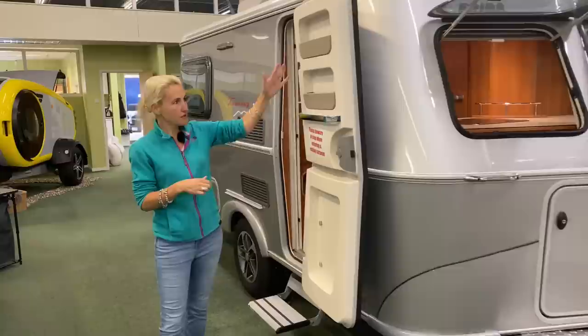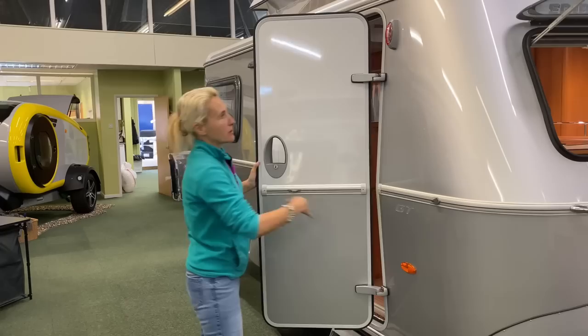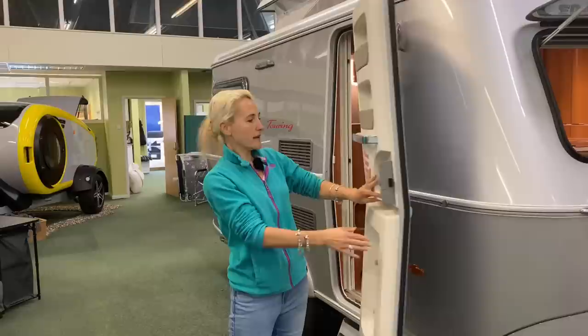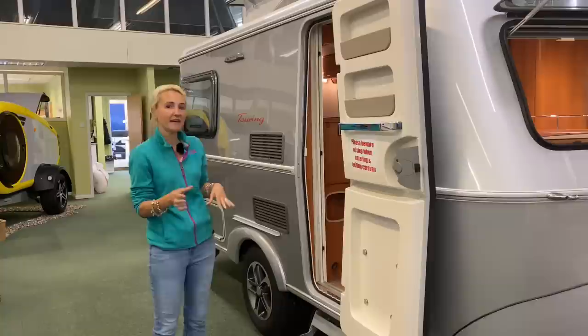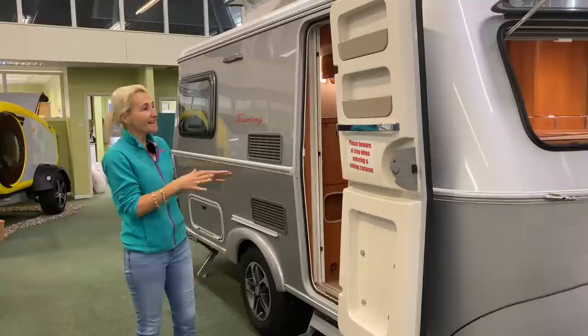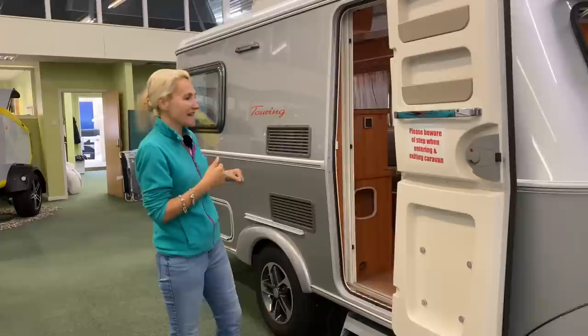We'll carry on down the off side of the caravan. Obviously the door is open - we've got a nice handle here. It is still silver, it's a one-piece door, and we do have a catch here so when you are on site you can pin that door back and get some air in. Because it is a European caravan, made specifically for the European market, we have the door on the wrong side. I like the European stuff. The door's a good size, but if you're quite tall you just need to be a little bit careful.